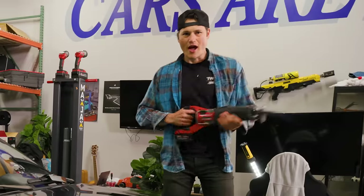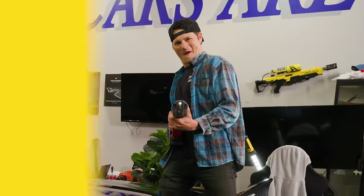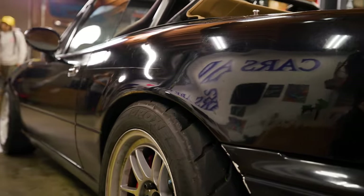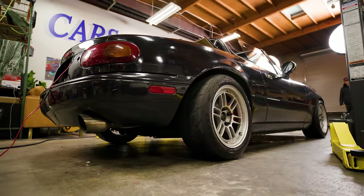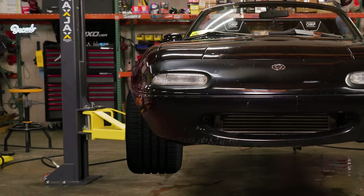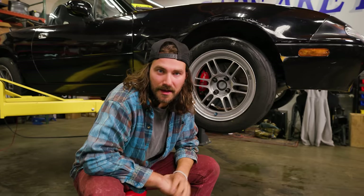I'm Zach, this is Donut. Now the wheel and tire setup that we have on the Miata right now is about as much as we can run with the stock body. It's a 15 by eight inch wheel with a 205 width tire. So if we want more width, we're gonna need to make more room. And that's where fender flares come in.